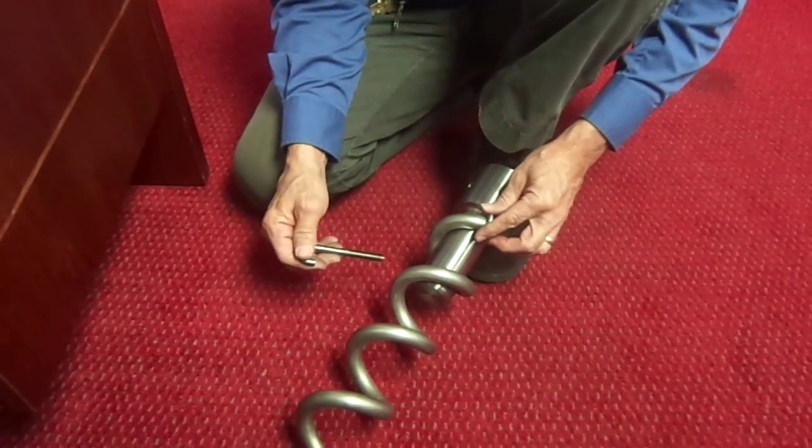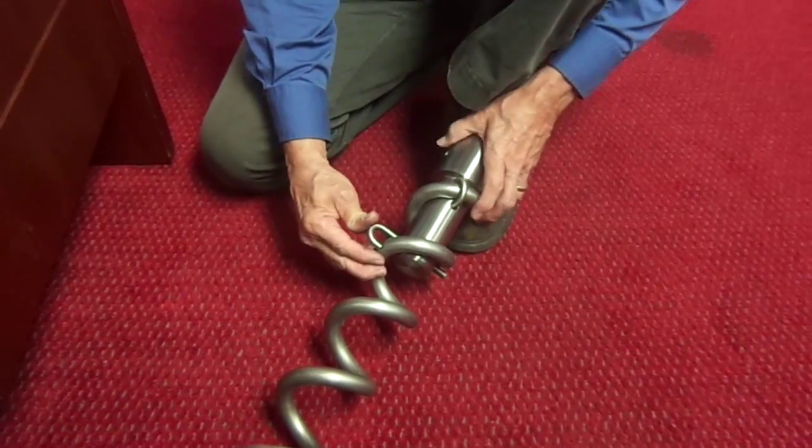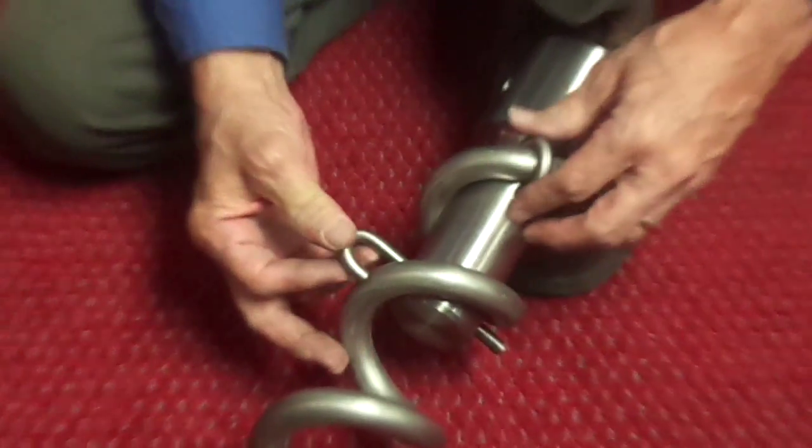Okay. Sometimes these things, it seems obvious and sometimes it's not. Looks like it won't fit. How's that going to go on there? There's a big gap.